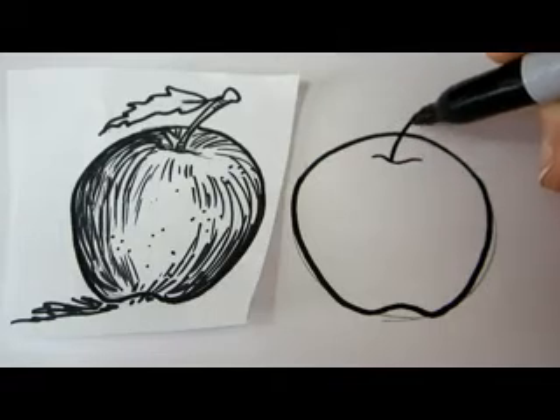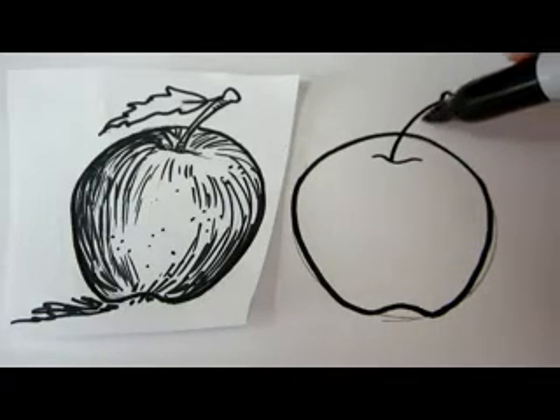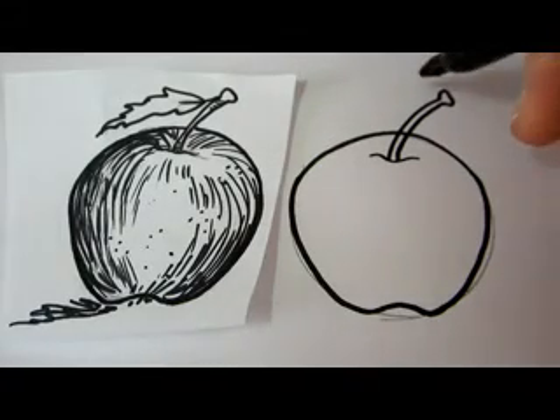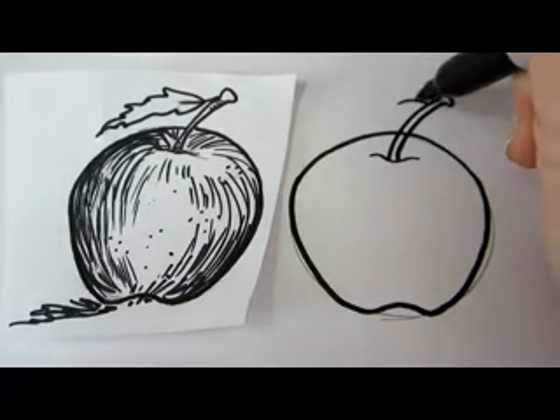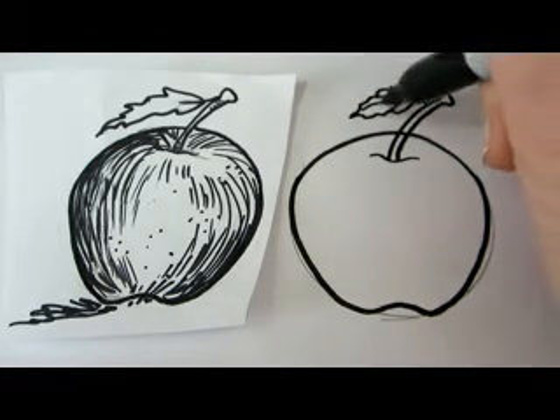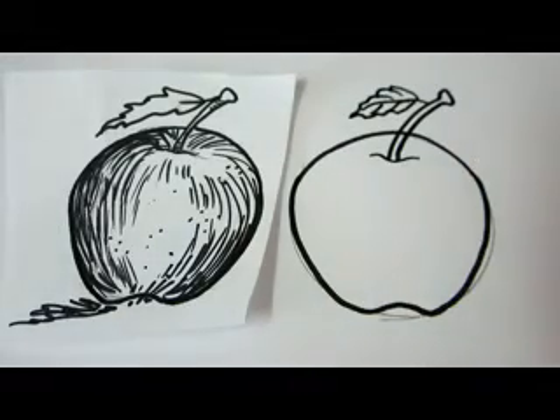Now we're going to take out the stem like this. I'll draw the leaf.